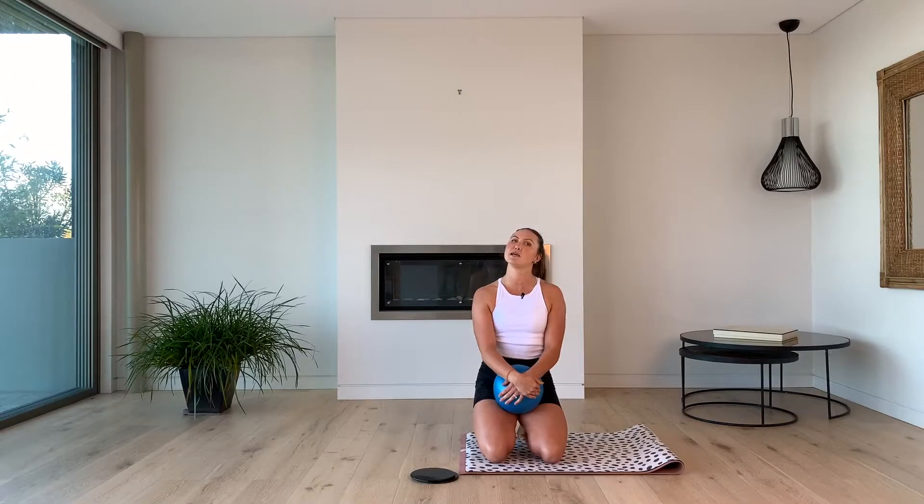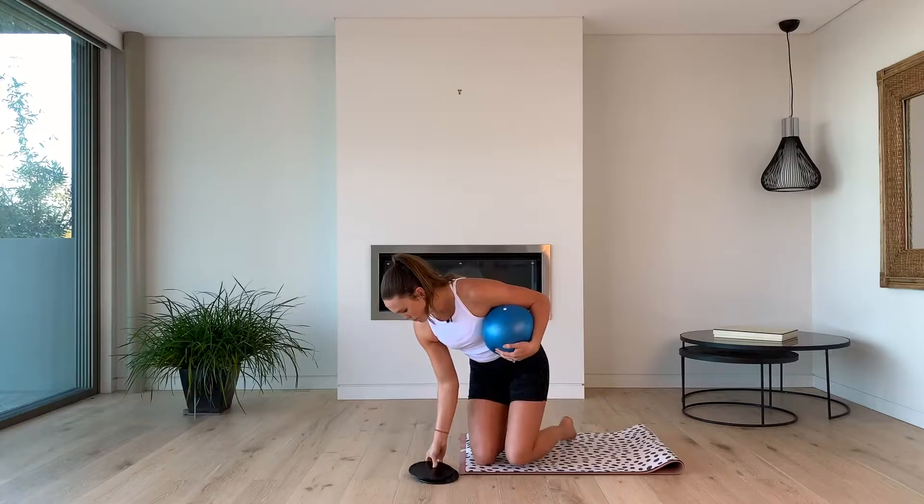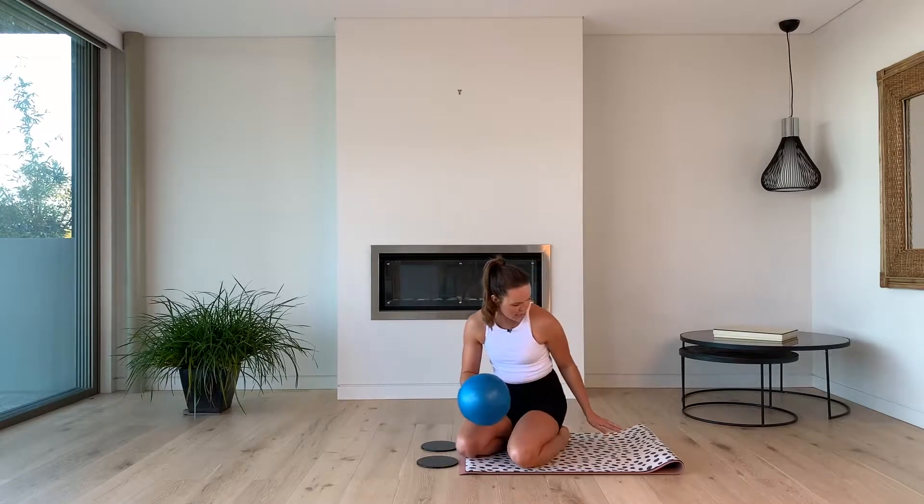If you are pregnant, I just want to make sure that you are not in this one today. This one is not for you — we're going to be doing too many abs, so go and join another workout. Are we ready? We're going to start with that ball and we're going to place our disc right at the end of the mat. We're going to get straight into it today.